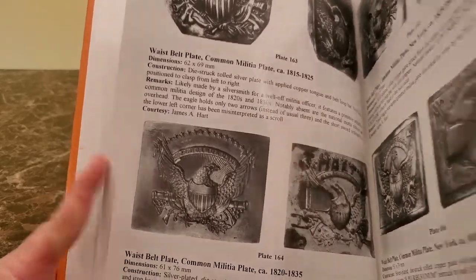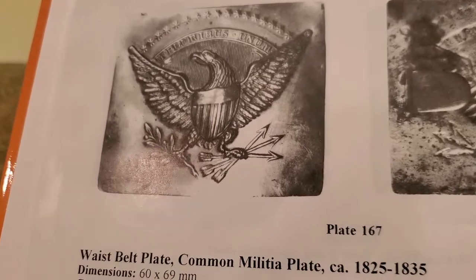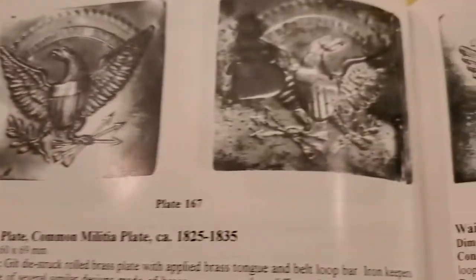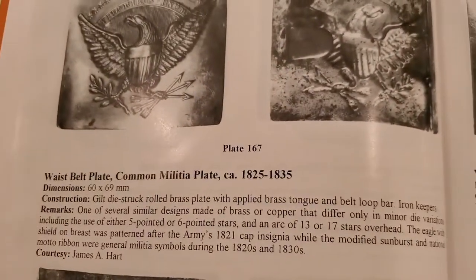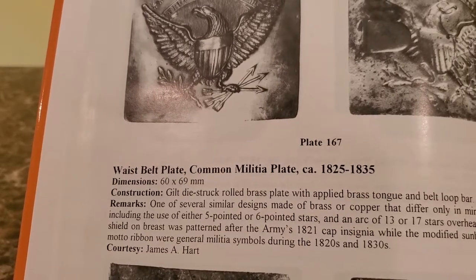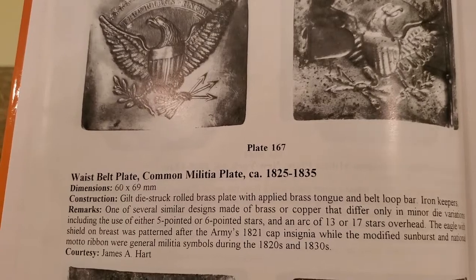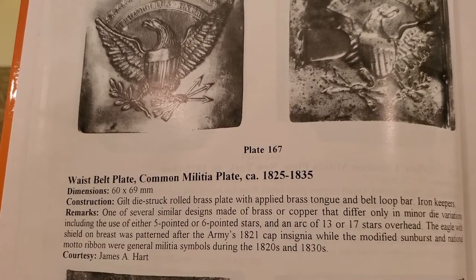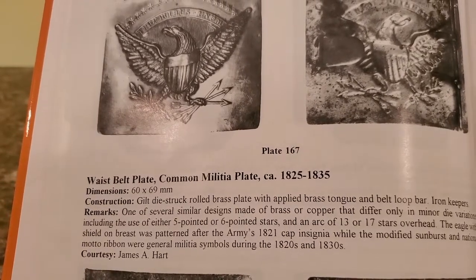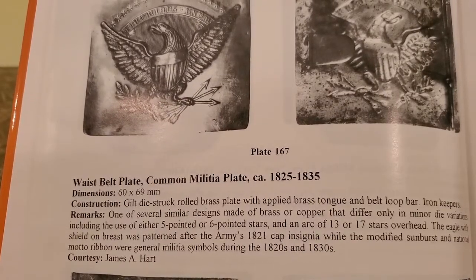There are all kinds of variations, but here's mine — it's right here on page 110, plate 167. It's got the 17 stars, the eagle, the 'E Pluribus Unum,' the arrows, and the olive branch. You can see what the back looked like and how the keeper was made. This model is 1825 to 1835 and it's called the waist belt plate, common militia plate. It's described as a gilt die-struck rolled brass plate with applied brass tongue, belt loop bar, and iron keepers — one of several similar designs made of brass or copper that differ only in minor die variations, including either five-pointed or six-pointed stars and an arc of 13 or 17 stars overhead.